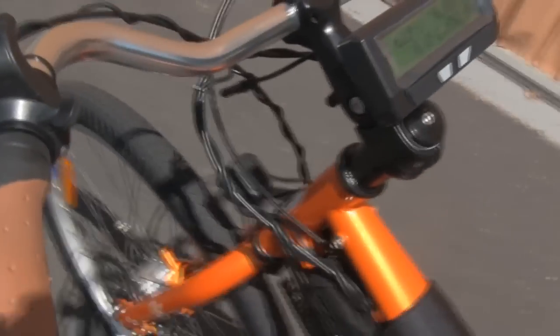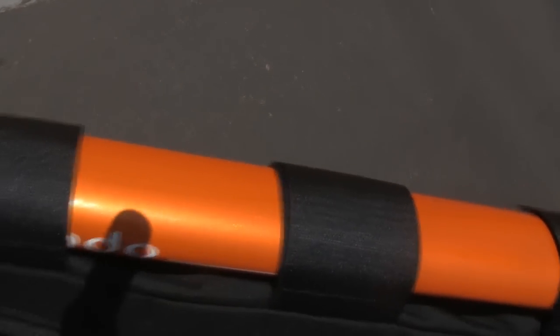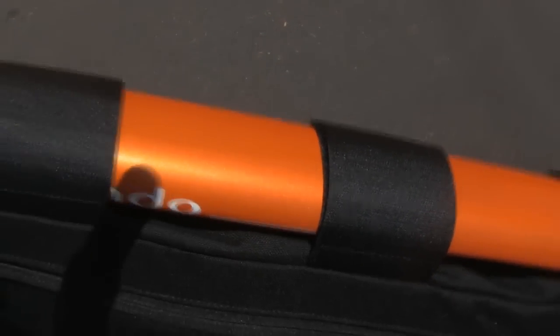Some of the features that this bike has: it's got the cycle analyst computer and upgraded cable disc brakes. Top speed on this is 30 miles an hour, but it's very fast and very torquey. I really like this color of the Mundo by the way — it's got this metallic bright orange.